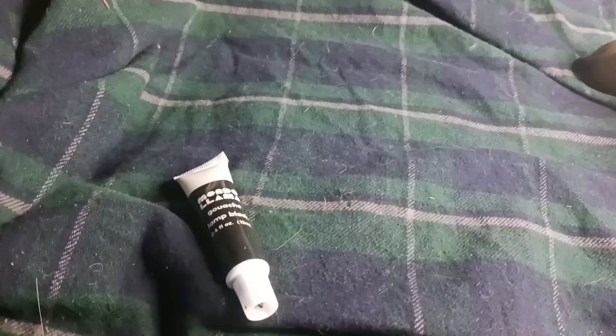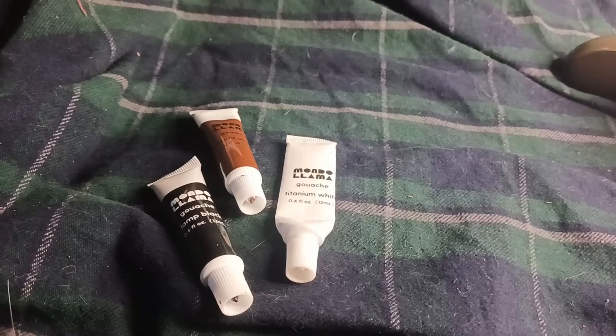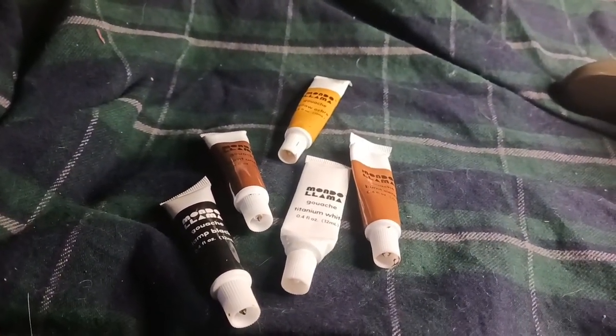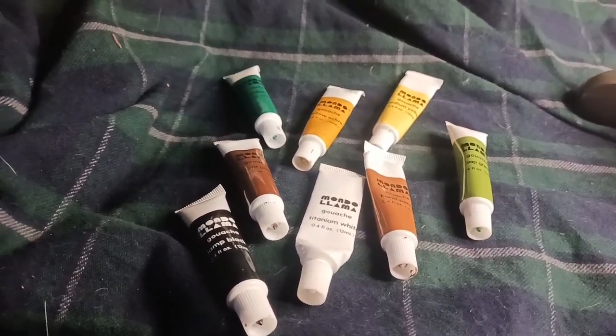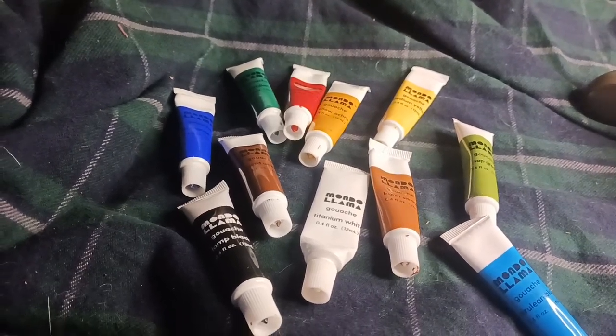The colors that come in the set are Lamp Black, Titanium White, Burnt Umber, Burnt Sierra, Yellow Ochre, Medium Yellow, Sap Green, Viridian Green, Cerulean Blue, Ultramarine Blue, Crimson, and Vermillion Red.